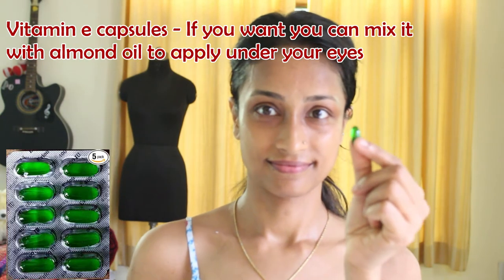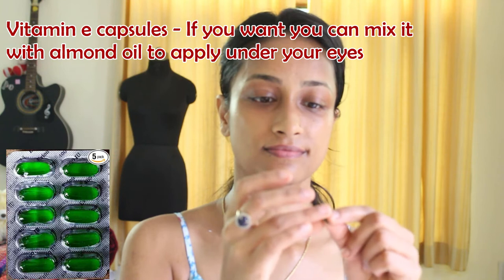The next hack is for your under eyes. Take a vitamin E capsule and poke it with a pin to take out a drop for each under eye and apply it gently. It helps to fight the effects of free radicals that cause signs of aging like wrinkles. Leave it overnight as well.